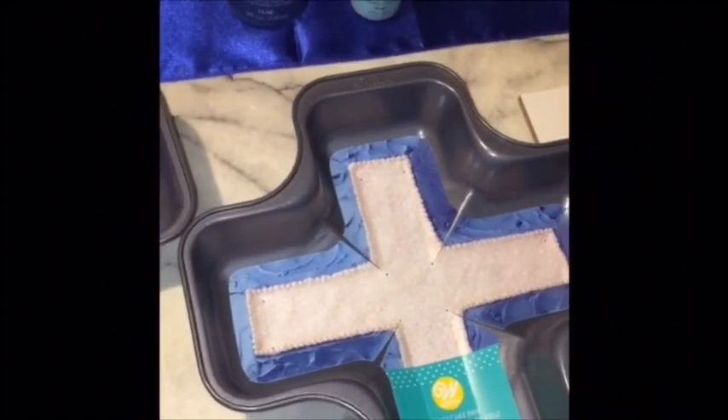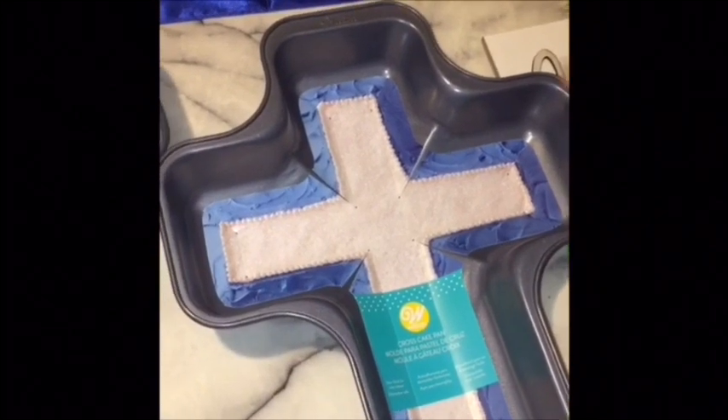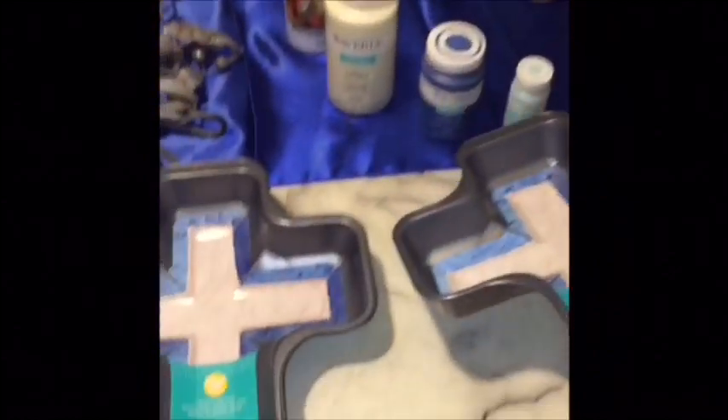I'm going to start over here in this section. I got these two Wilton cake cross pans. These were originally $4.77, and I got each one for $1.19.